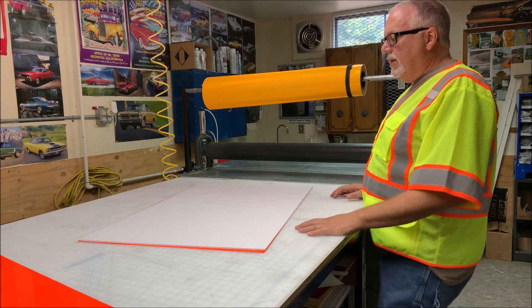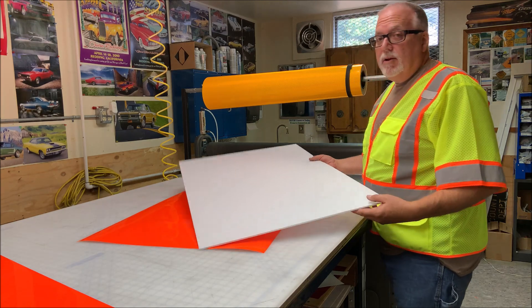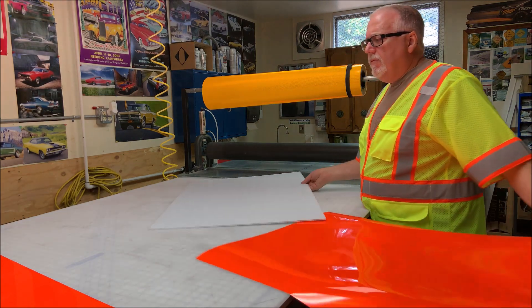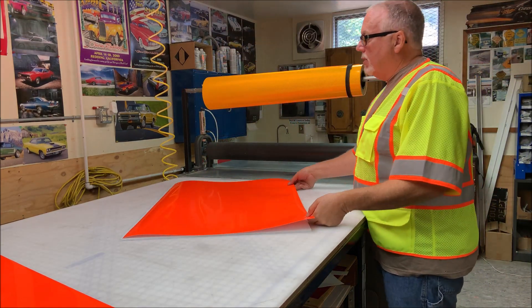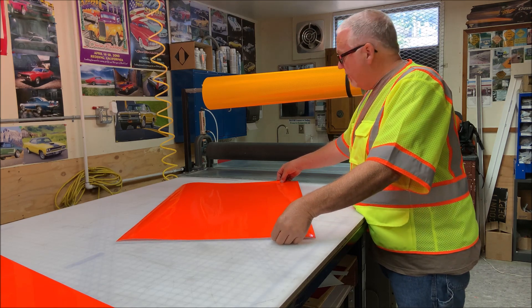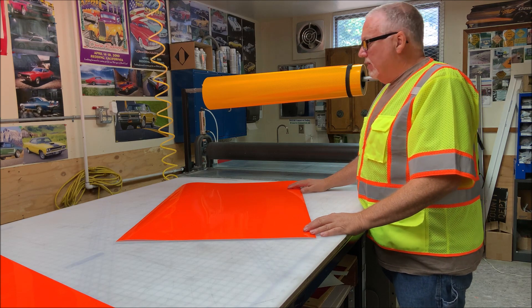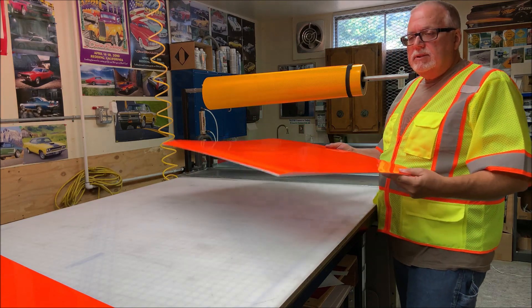This is just going to be a temporary sign they're going to use, so we're not going to give them a metal sign. We're going to use coreplast — it's like a plastic cardboard. No reason to waste your good stock on a sign that's only going to be up for a week or so. So there's no reason to use a good amount of your stock for a sign like that. Let's just use some plastic corrugated cardboard.